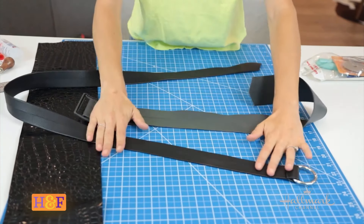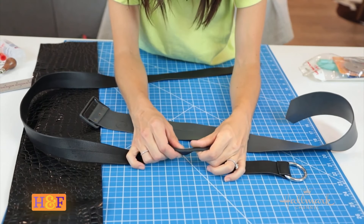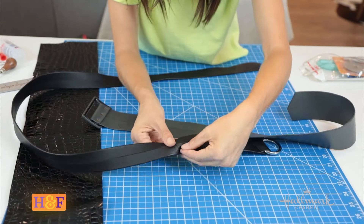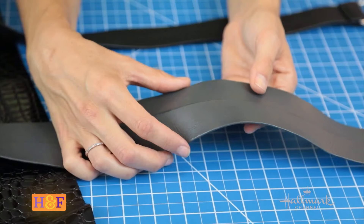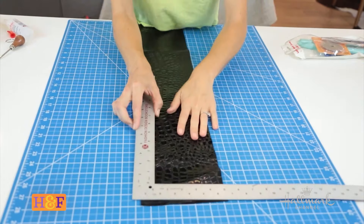Anytime that you're making something, it's always a good idea to look for something in your closet that's similar and see how they made it. These are faux leather belts and I realized that they're not sewn at all — they're fused together with the seam in the back with some kind of adhesive, so a glue.